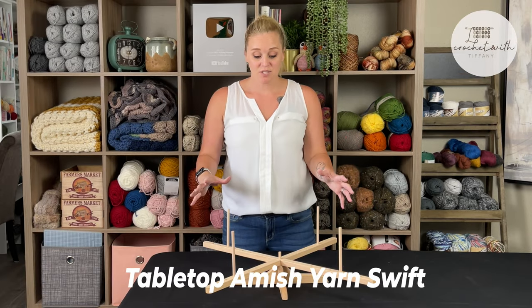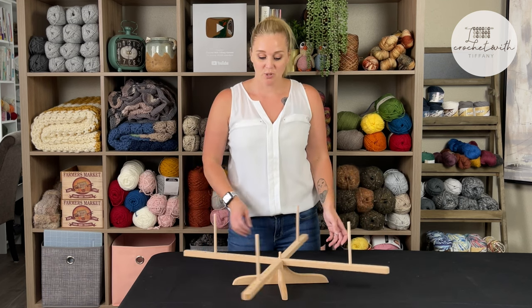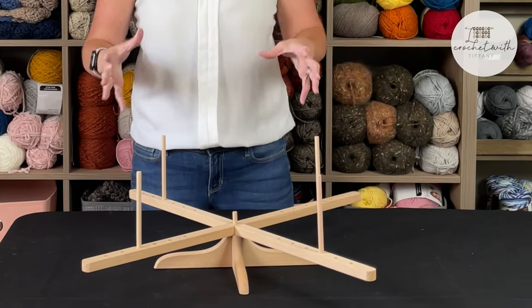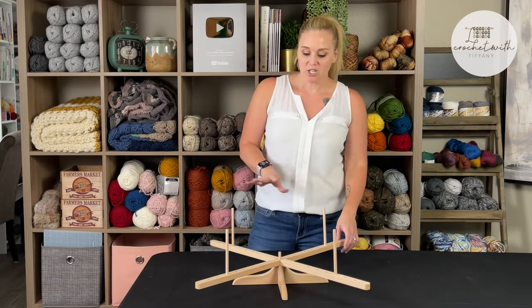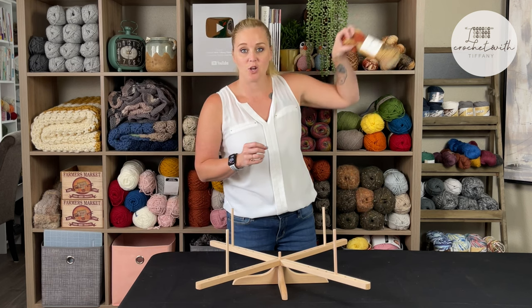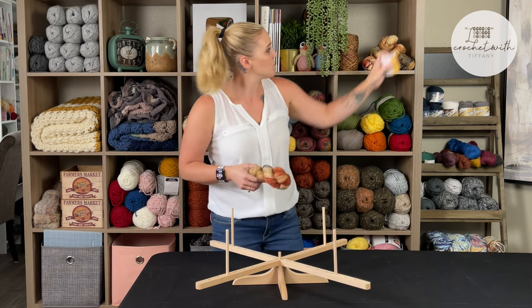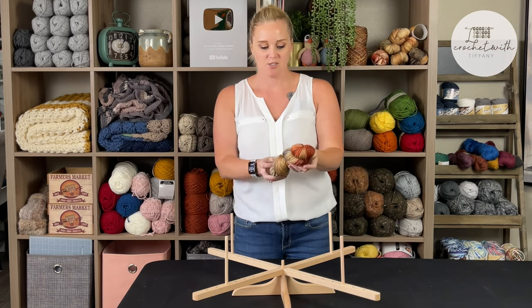This right here is the tabletop Amish yarn ball swift. Some people look at this and are completely lost — not sure how to use it or why you would use it. Really, you're mainly only using a swift if you're working with hanks of yarn. If you're not sure what a hank of yarn is, that is when the yarn is in a twisted loop shape — that whole twisty deal.